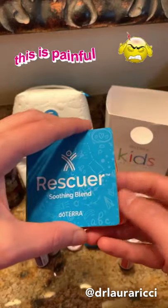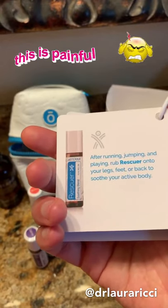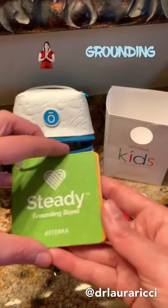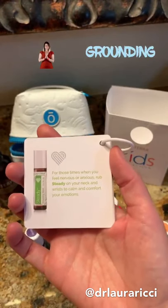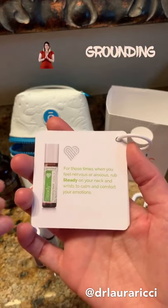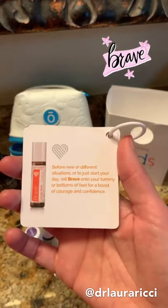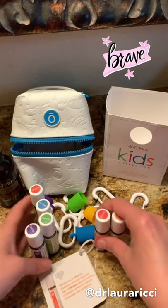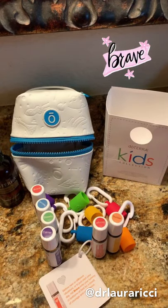Rescuer is a really nice one for aches or discomfort — think muscle cramps or growing pains. Steady is our grounding blend for the kiddos — a nice one if you're feeling nervous or having anxious feelings with back to school; it helps calm those emotions. And Brave is one of my favorites — you can put it on your tummy or on the bottoms of your feet, and it's going to help with courage and confidence. Your kids are going to love this. They can hook them on their backpack, and it empowers them to have tools to support them with back to school.